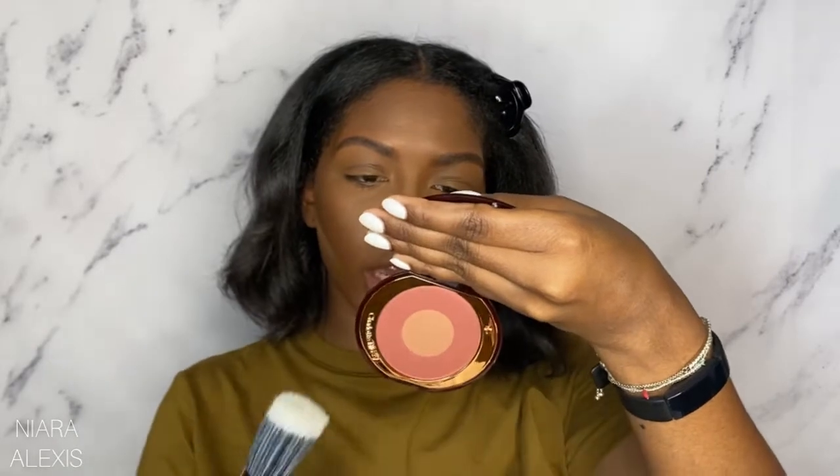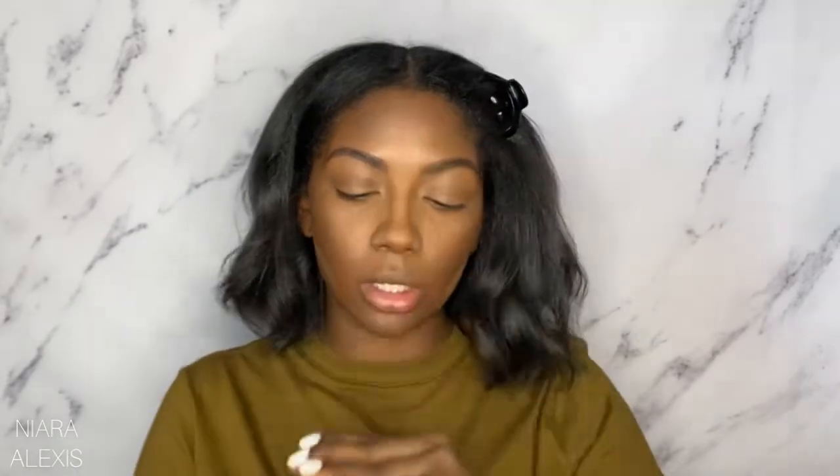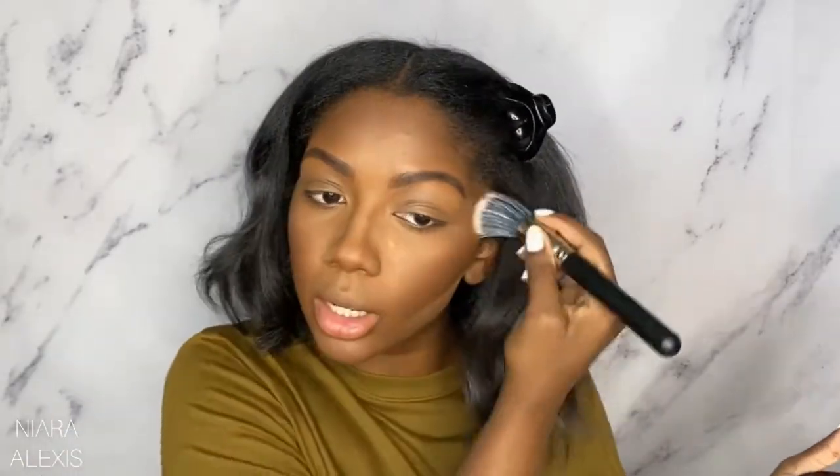It's called Walk of No Shame and it actually comes with instructions. For the outer ring, you're supposed to swipe that shade across your cheekbones, and then the middle shade you're supposed to put on the apple of your cheeks — so we're gonna follow Charlotte's instructions. I just like to go in an upward motion. This is a very pretty, subtle blush, I would say.